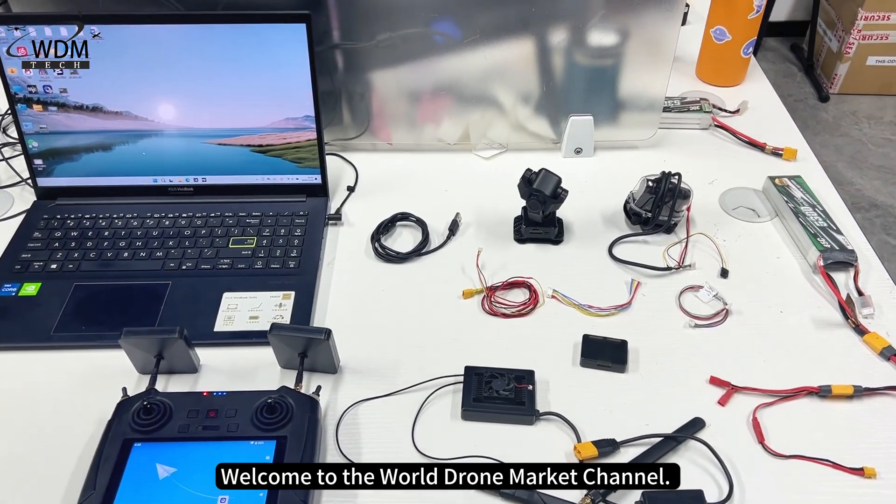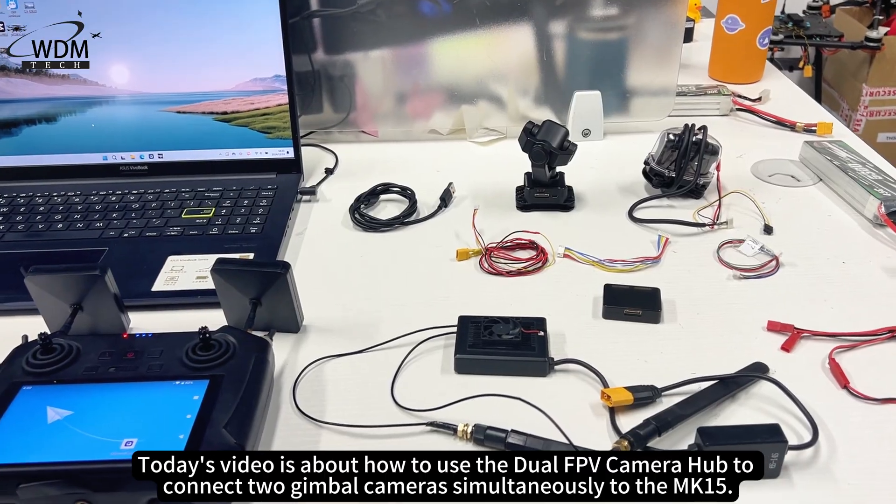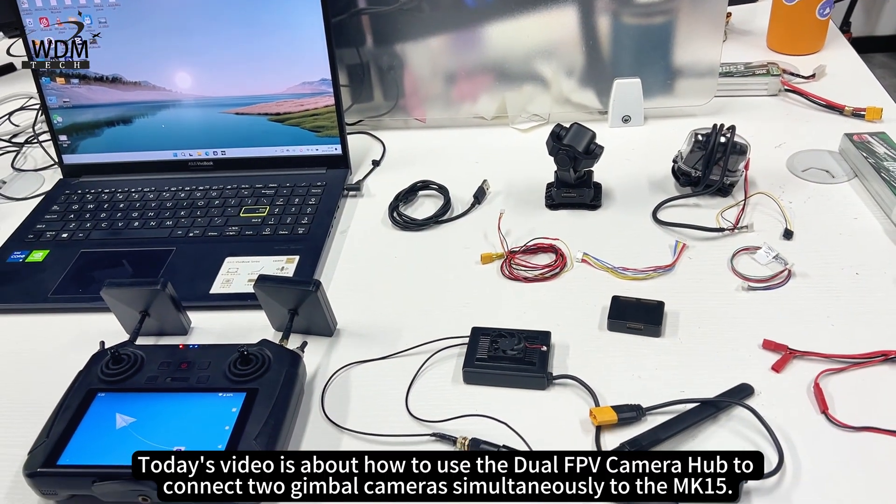Welcome to the World Drone Market Channel. Today's video is about how to use the dual FPV camera hub to connect two gimbal cameras simultaneously to the MK15.